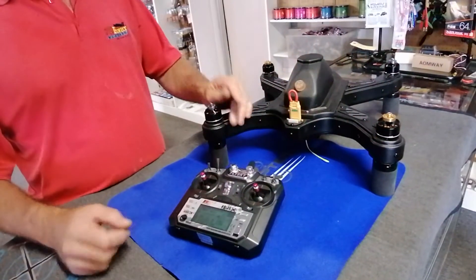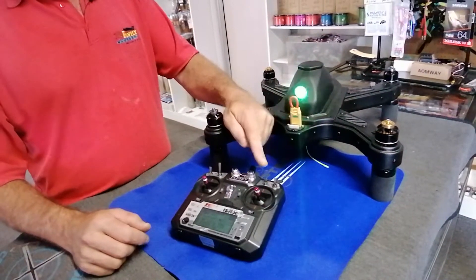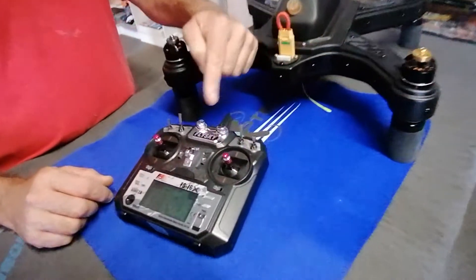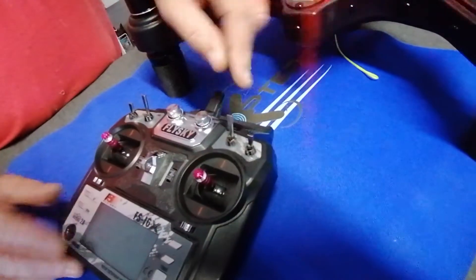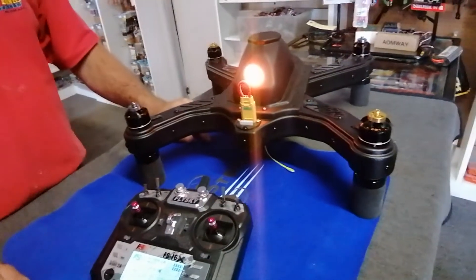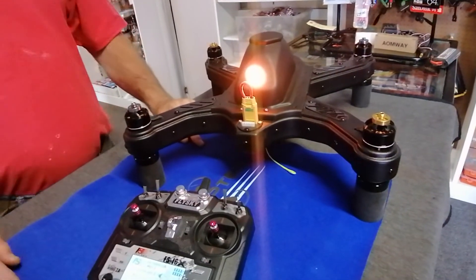We need to enter compass calibration mode. We do that by toggling this switch as set up by us on the FlySky remote. We're just going to toggle this back and forth a few times, and that's what we're looking for: a solid yellow-orange light.